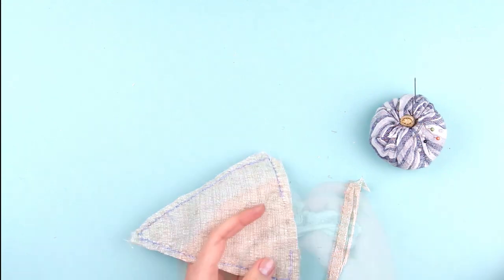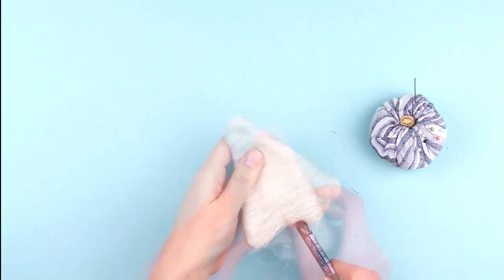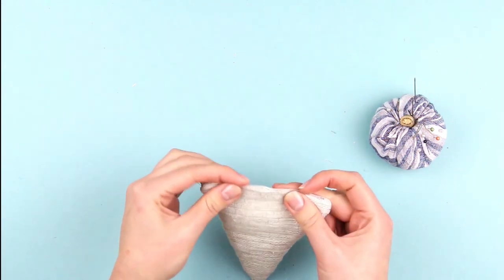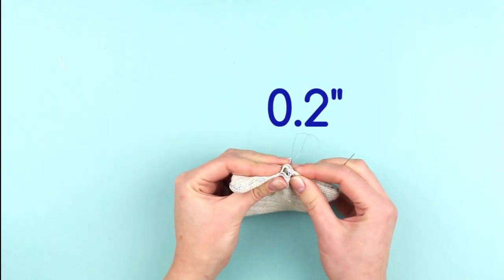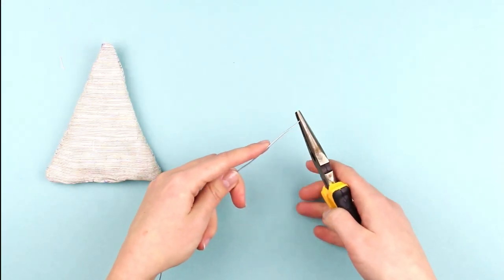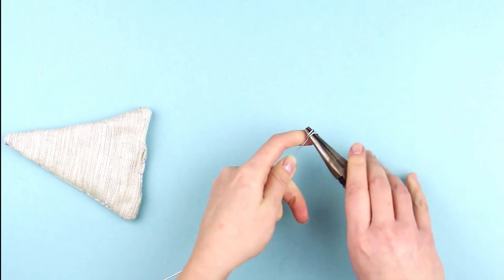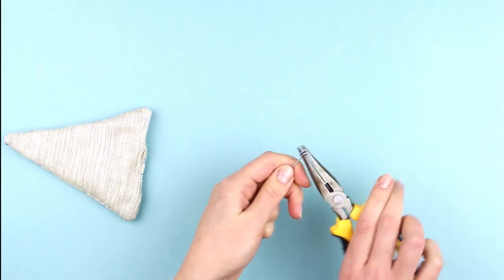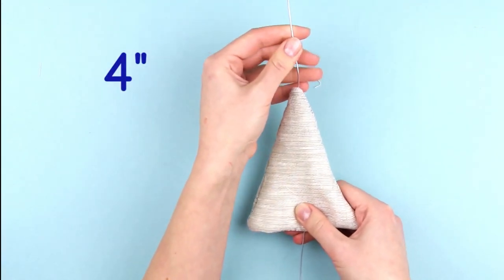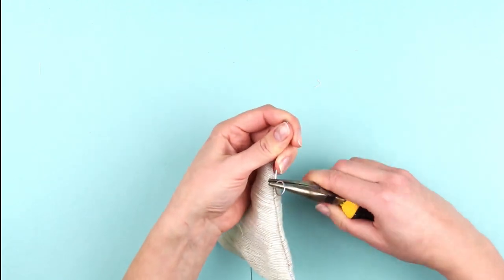Trim the corners and turn right side out. Use a pen or pencil to push out the corners. Now we need to stitch the seam opening closed, leaving a 1/5 inch slot opening for the wire. For the wire base, which will also make a hanger, grip one end of the wire with pliers and twist it around to form a coil. Open the tip slightly and let the coil loose. Thread the wire through the pattern to have around 4 inches at the top of the tree. With pliers, bend the wire to form a hanger and coil the end of the hook for a decorative finish.